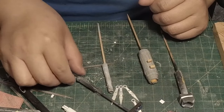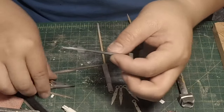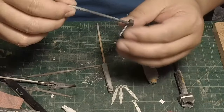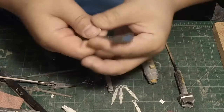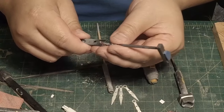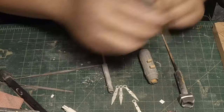Certain other parts, such as this piece, I have leftover plastic sprue and it fits right in there. All I have to do is put a skewer to hold onto that and I have this part held and ready for painting.